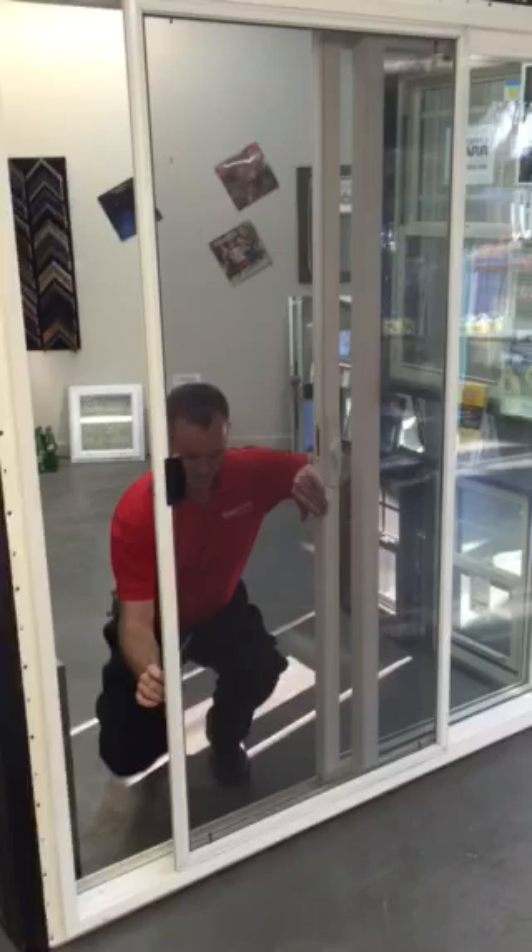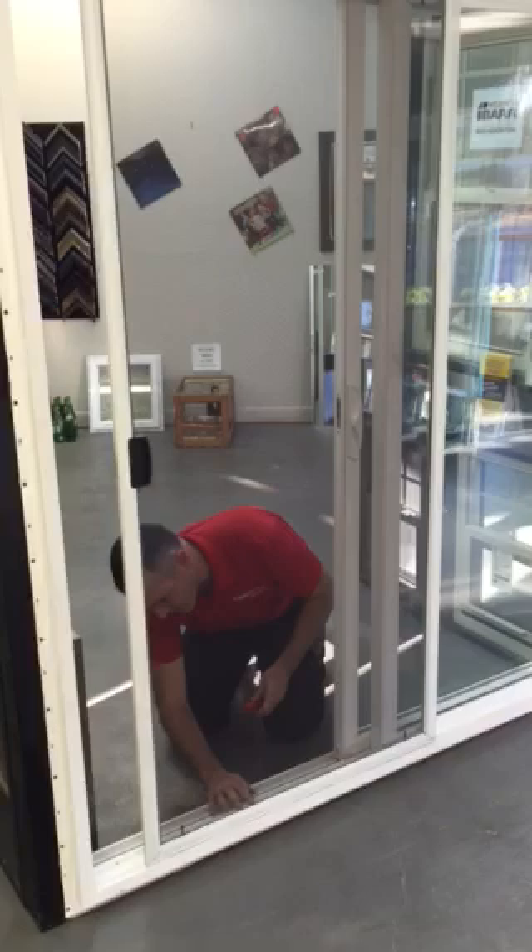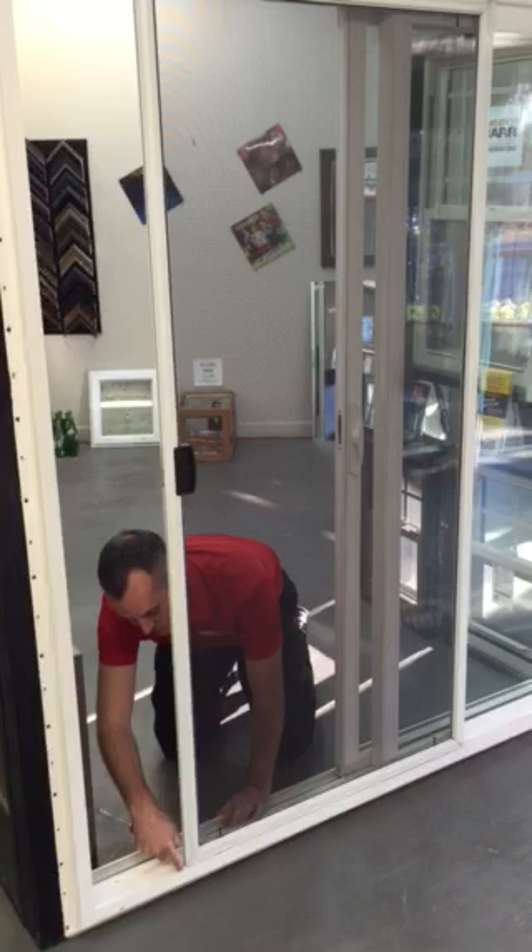The first thing you want to do when adjusting the screen door is get where you can reach your adjustment screws — for me this is going to be on the inside. You want to adjust this screw until the bottom of the door is off of the bottom surface so it's not dragging. You want to do that on both of these.